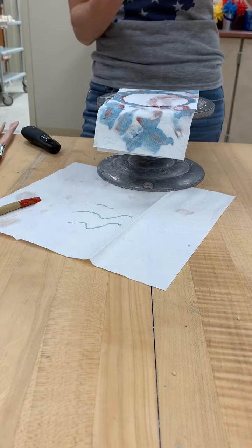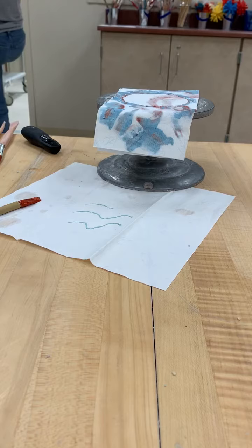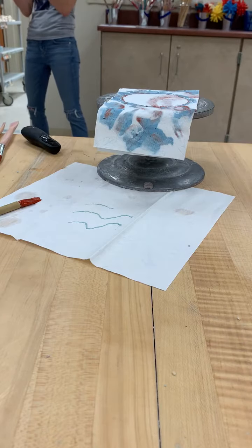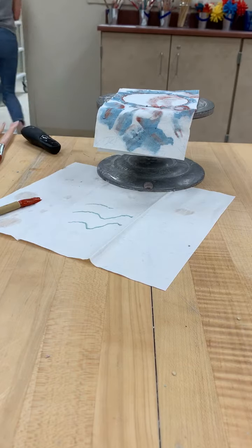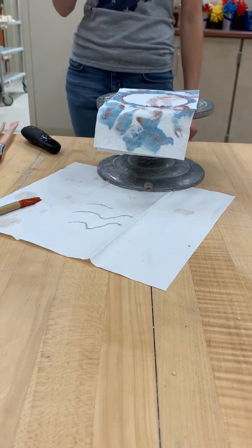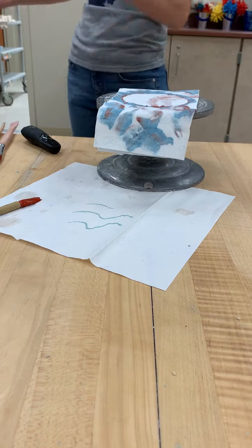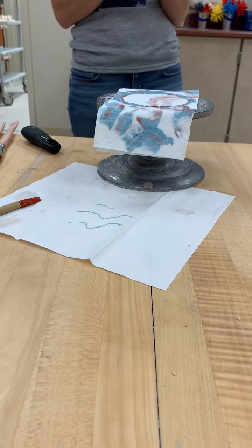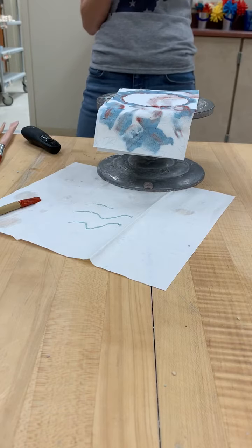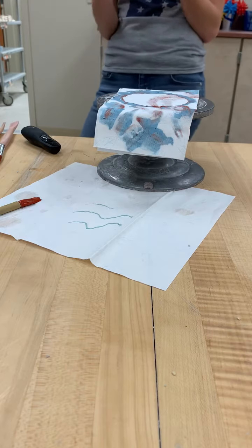Once you are completely done glazing — and only when you are completely done glazing — you're going to take it to the cart and put it on the shelf that says 'bisque with glaze, ready for second firing.' Do not put it on that shelf unless it is completely glazed with a dry foot. If you put a partially glazed project on that cart, I'm assuming it's ready to go — I'm loading it in the kiln. So if you have a partially glazed project, put it back in your shelf space. I would also recommend writing down, either on your napkin or in your packet, what colors you were using and how many coats you've done.